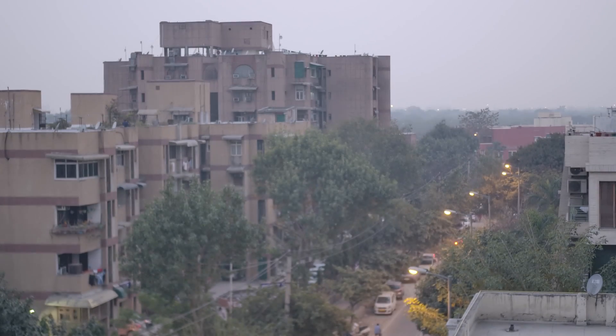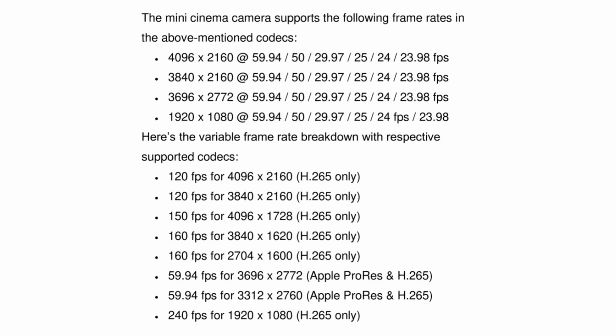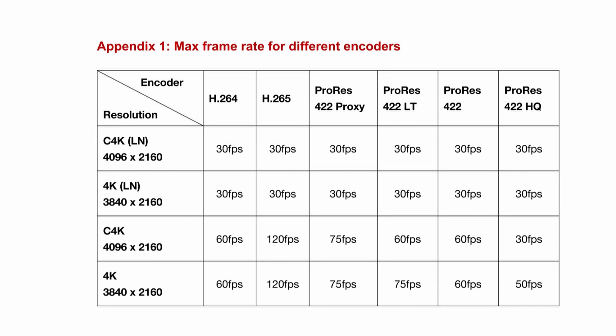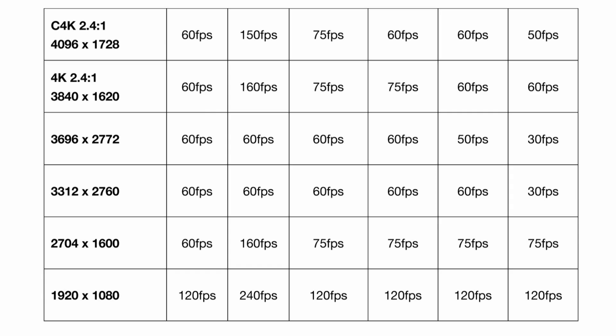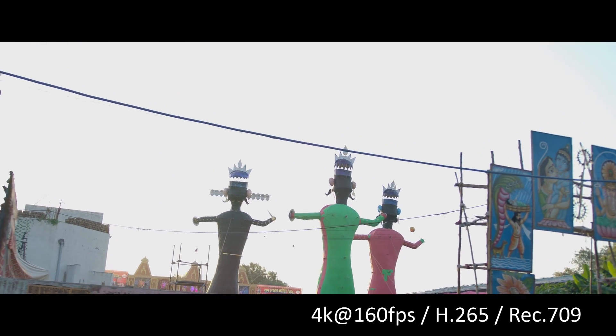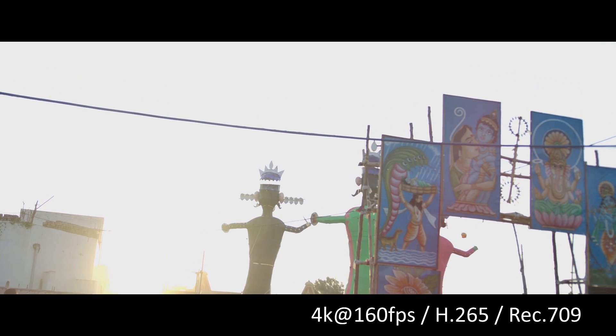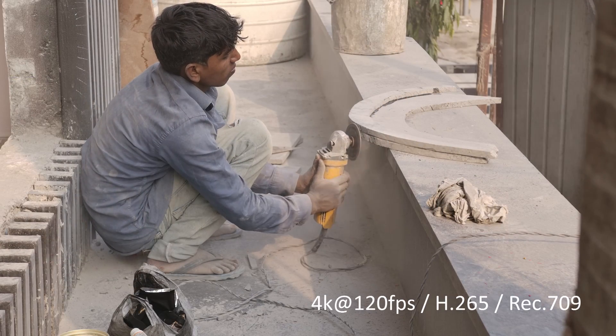Moving on to the part you've been waiting for the most: the shooting capabilities of the E2. The Z Cam E2 can shoot in a bunch of widely used framerates and resolutions, in different encoders ranging from H.264 to ProRes and even the RAW format. Here are some of the supported resolutions and framerates. The Z Cam E2 also supports a bunch of different codecs. After a recent firmware update, a low-noise 4K mode and Super 16 resolutions were added to the E2. After using the Z Cam E2 for a year, the file sizes are as big as you'd expect on the ProRes codec, but the H.265 files are amazing in terms of image quality and efficiency.